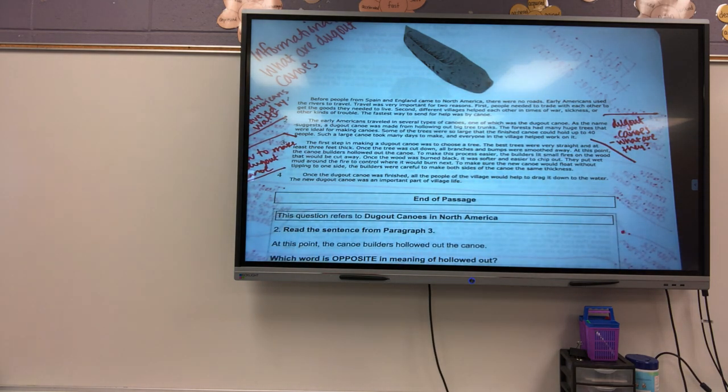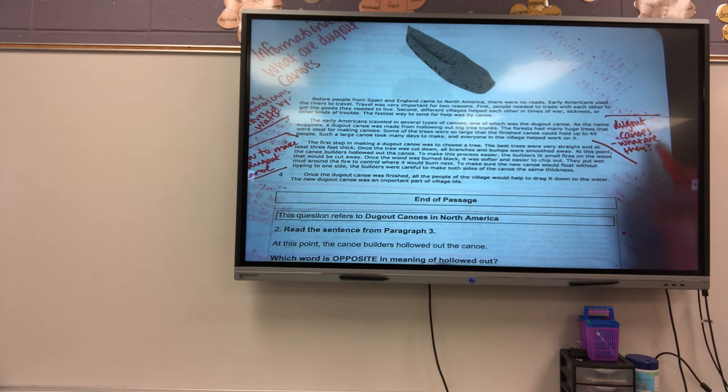And then the last paragraph. Once the dugout canoe was finished, all the people in the village would help to drag it down to the water. The new dugout canoe was an important part of village life. What did this last paragraph bring to this passage, Aaliyah? It's about how the canoe was finished. Once the canoe was finished, all the people in the village would help drag it down to the water. It was important to the village.